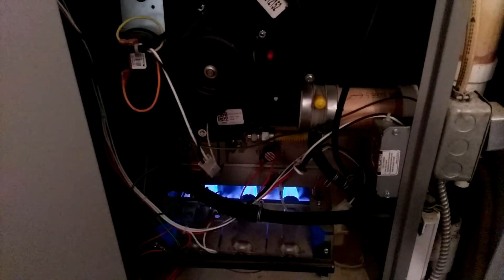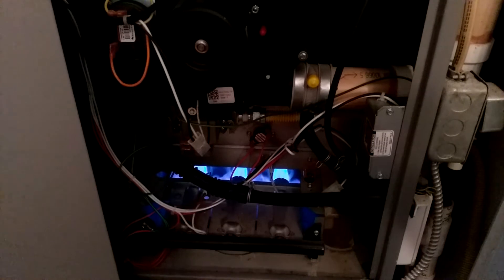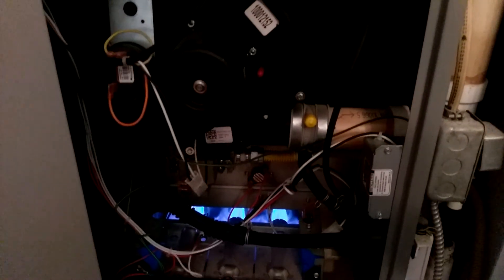Those seem to be running good. Barely any heat on the PVC, and it's been running for a while, so that's good. I guess that's it for this one.